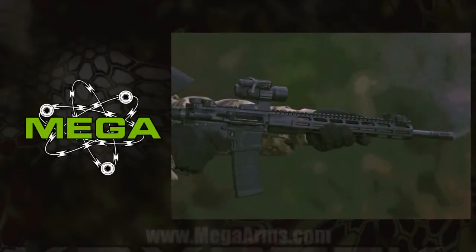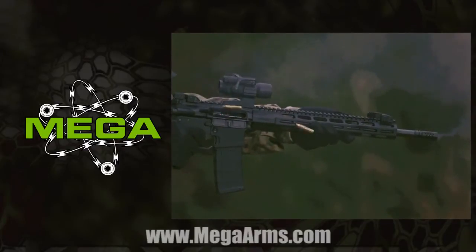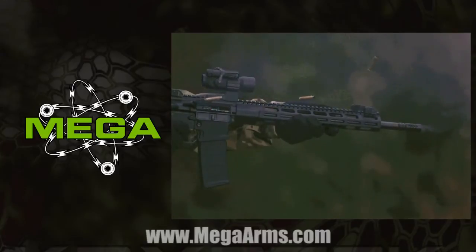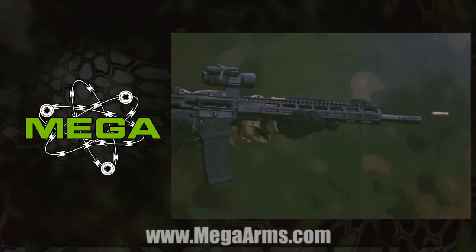If you feel you have a question for us at Mega Arms about one of our products, fitment, or just a tech question, write us in at social@MegaArms.com and we'll get them answered right here on our Q&A series at Mega Arms. Thanks for watching. We'll see you next time.